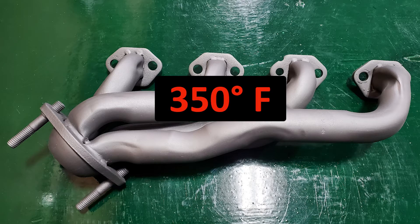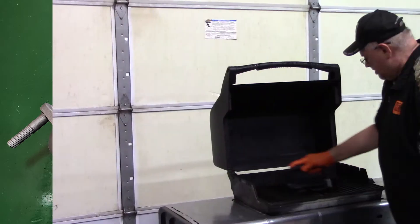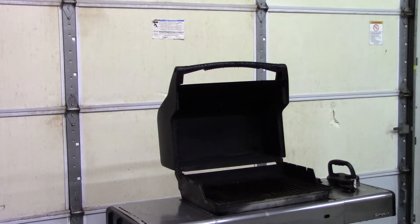Heat curing requires a 350-degree surface temperature for 30 to 40 minutes. For headers or manifolds, heat curing can be done in an oven or on a barbecue grill. For this project, we're going to use a barbecue grill.